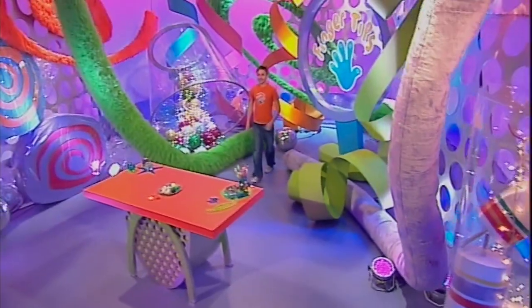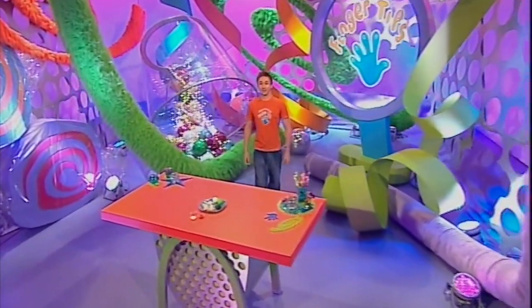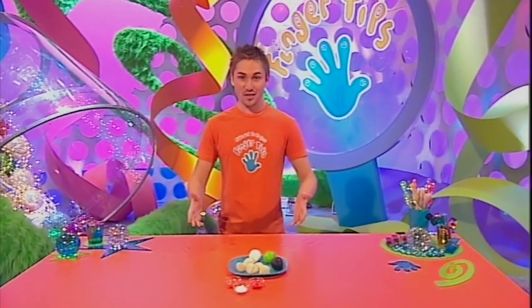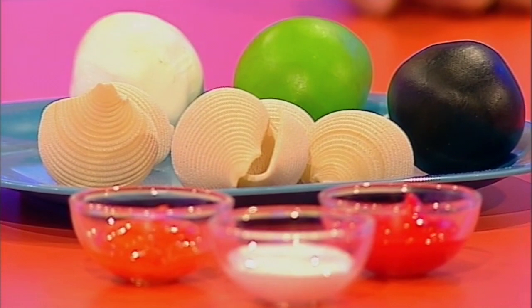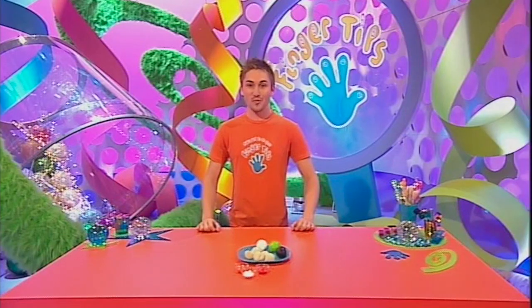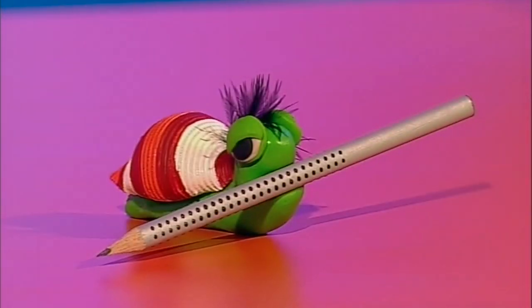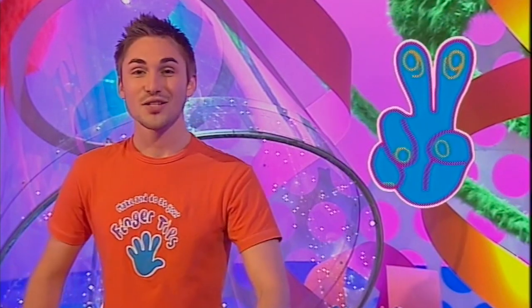This is Makeover Fingertips - the part of the program where we show you how to make something by recycling stuff you'll probably find lying around your home. So what about this lot? Pasta shells, oven baked clay and paints. With a little bit of fingertips know-how I'm going to show you how to transform these into a fingertips desktop helper. Not only do they look great on your desk but they're brilliant for keeping your bits and pieces neat and tidy. And we give the desktop helpers a fingertips difficulty rating of two - nice and easy so try it yourself.